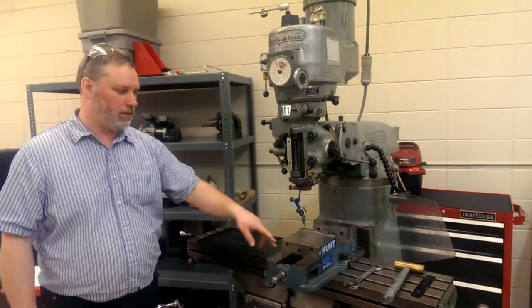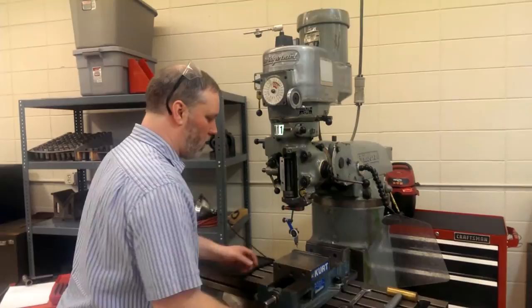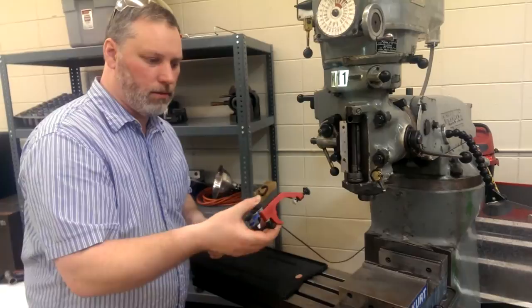We're going to show you how to use a test indicator to align a vise to the ways of a Bridgeport mill. The tools you're going to need are a dead blow or a brass hammer, the right size wrench for the nuts on the T-slot bolts, a test indicator, an Indicol indicator holder to put it on the spindle.